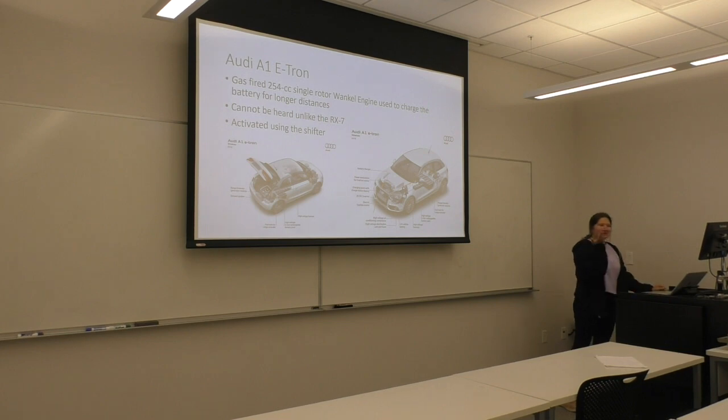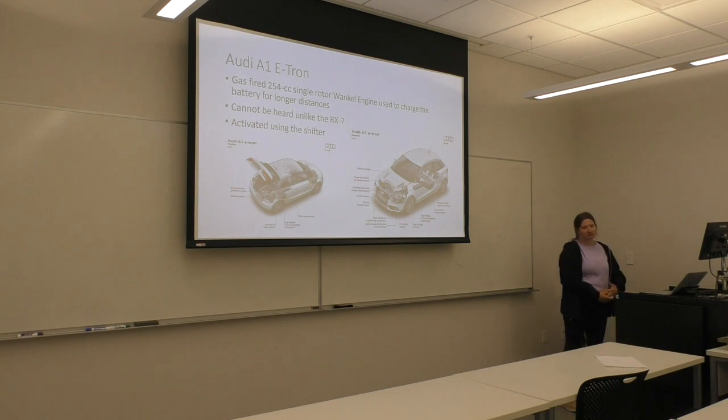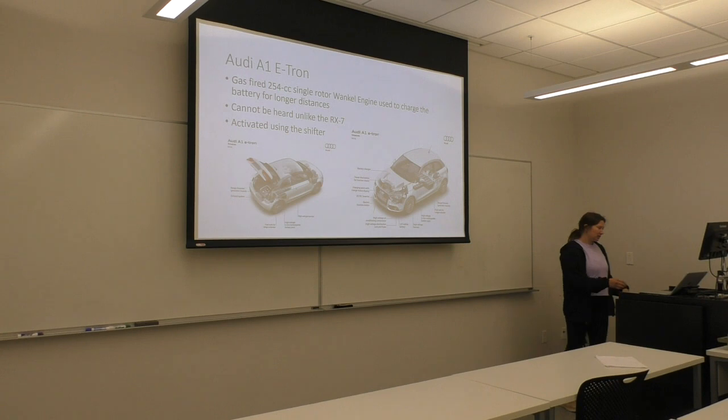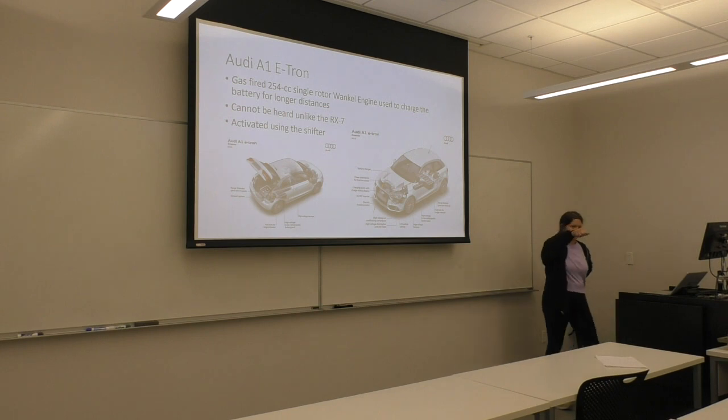Audi is using the Wankel engine for their A1 e-tron, but they're not using it for actual power production — it's just used to increase the range of the vehicle. You can't really hear it. Unlike the RX-7, it's really small, and you can use the shifter to select extended range and it will kick in.